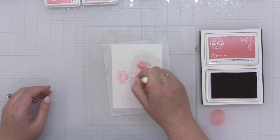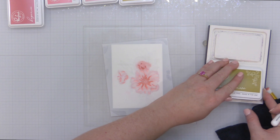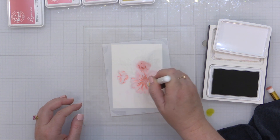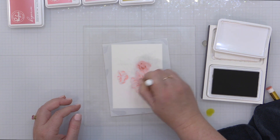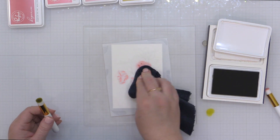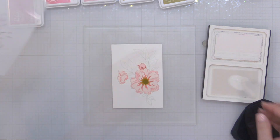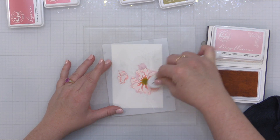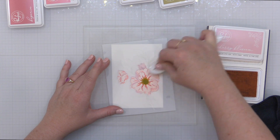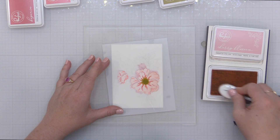By using that half-inch blending brush I can really control where I'm placing that color. Now I'm going to switch up my color palette and bring in Spanish Moss — this is part of the new Weeping Willow color collection. I'm grabbing another half-inch brush. This is kind of a yellow-green color family — I absolutely love yellow greens because they bring in a beautiful pop of brightness to a card. I'm just going to blend a tiny bit of that into the center of my floral. I decided I wanted to intensify the Cherry Blossom color in the open areas, so I went back to stencil number two.